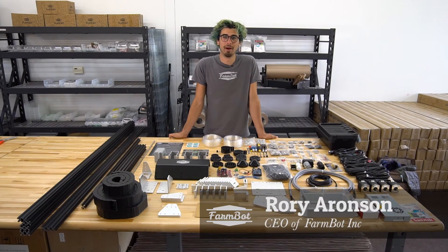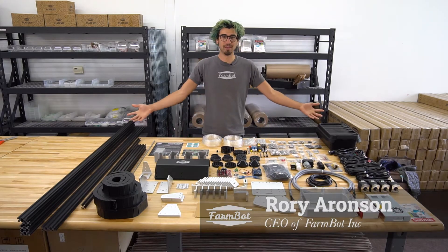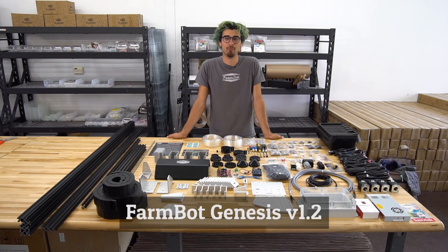Hey everyone, this is Rory with FarmBot.io and this is the FarmBot Genesis version 1.2 kit. These are all the components included in the box and it includes everything that you need to build your FarmBot.